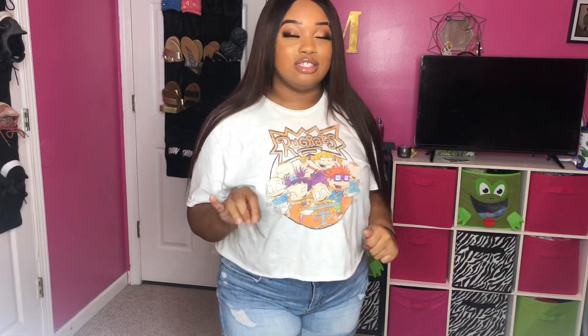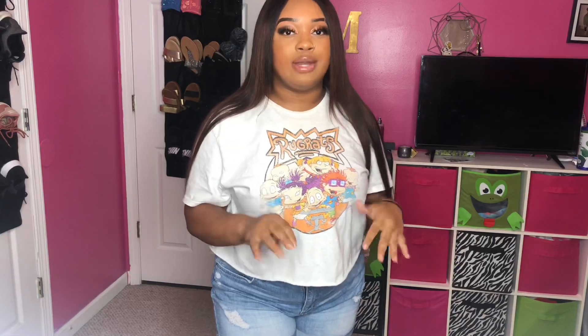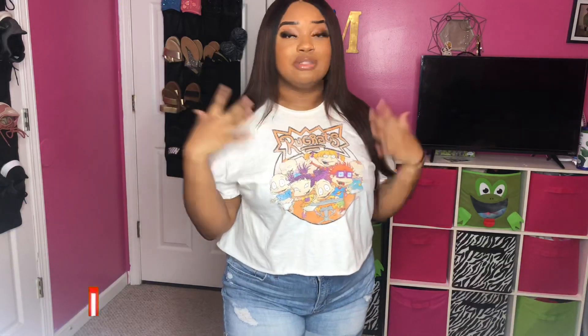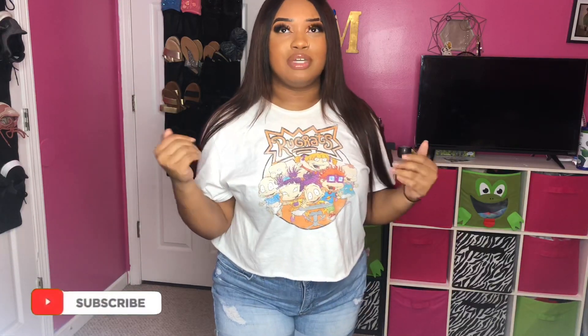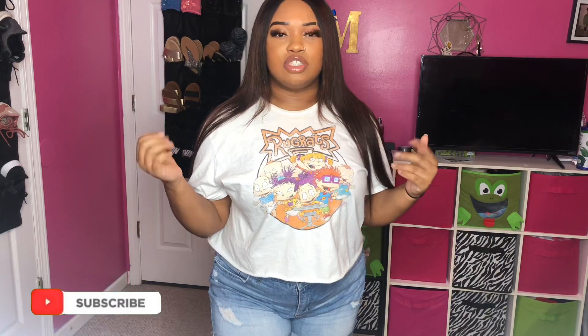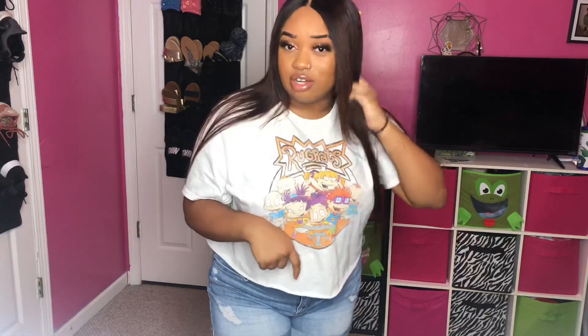This hair also sheds — when I tell y'all it sheds, it sheds a lot. This is only good for like a week or so. Especially if you have a sew-in, don't even get this hair. If you're gonna make it into a wig it can probably last you a little longer. I've had this since October — my birthday month — and it's kind of on its last leg right now.